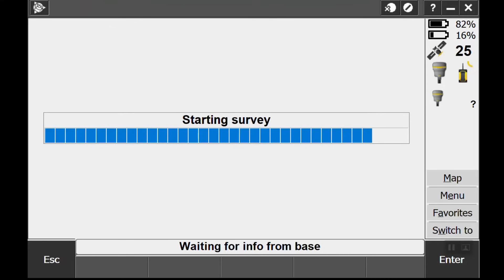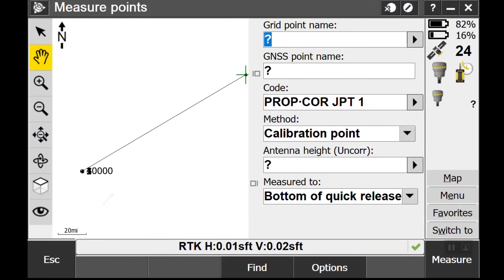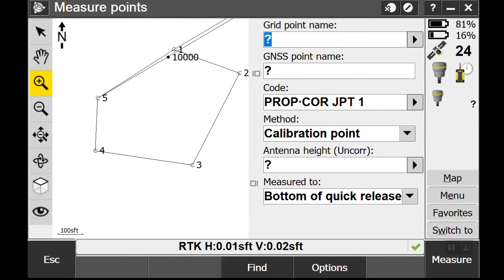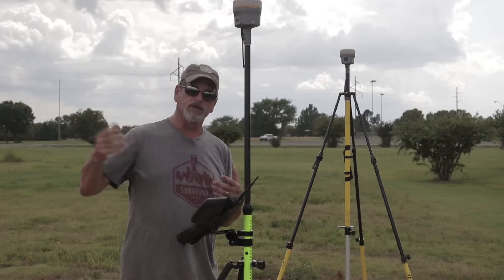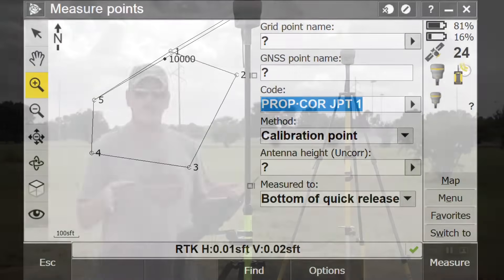Base is started. Now I'm gonna start the rover — Measure Points — and it's gonna connect up to the rover. So there's my base point. You can see it's a long way in between. If I hold down on the plus and draw a box, now you can see my points and where my base station is. If I go to Topo Point that would be like just going and shooting these points in, but there's also a thing in here called Calibration — we can do a Calibration Point — this is the easiest way to do it.